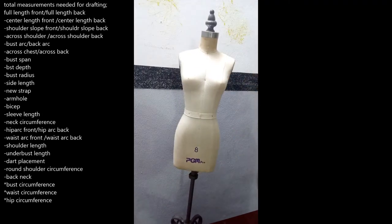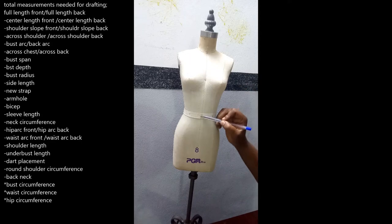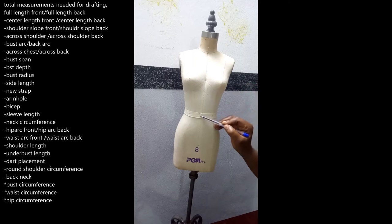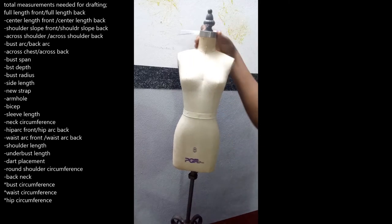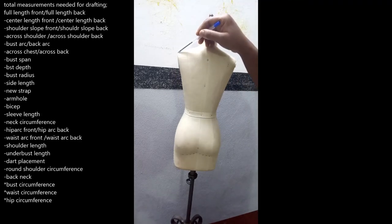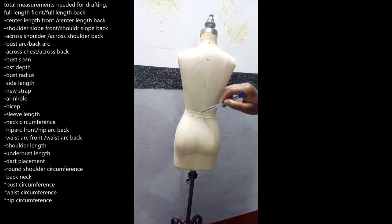The shoulder slope, just as the name implies — our shoulder is not straight, it actually slopes downwards. When the slope ends, you take it from that point diagonally to where your waist ends. So the shoulder slope runs diagonally all the way to the waist — that is your shoulder slope front. Then the shoulder slope back comes from the edge of your shoulder diagonally to where your waist is.